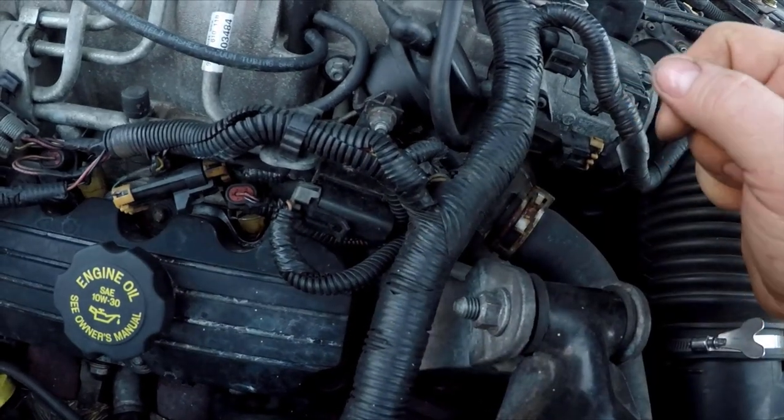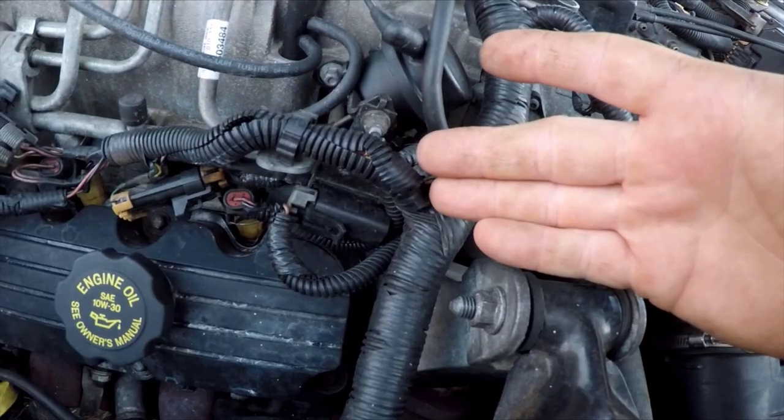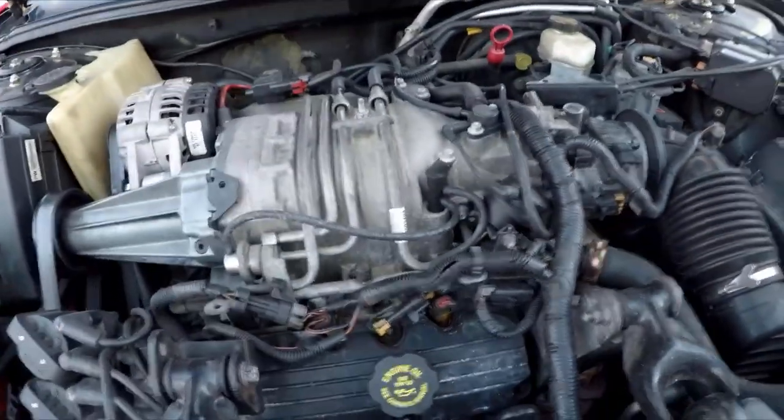These are available at regular auto parts stores. You have to look it up as a boost control valve most of the time.